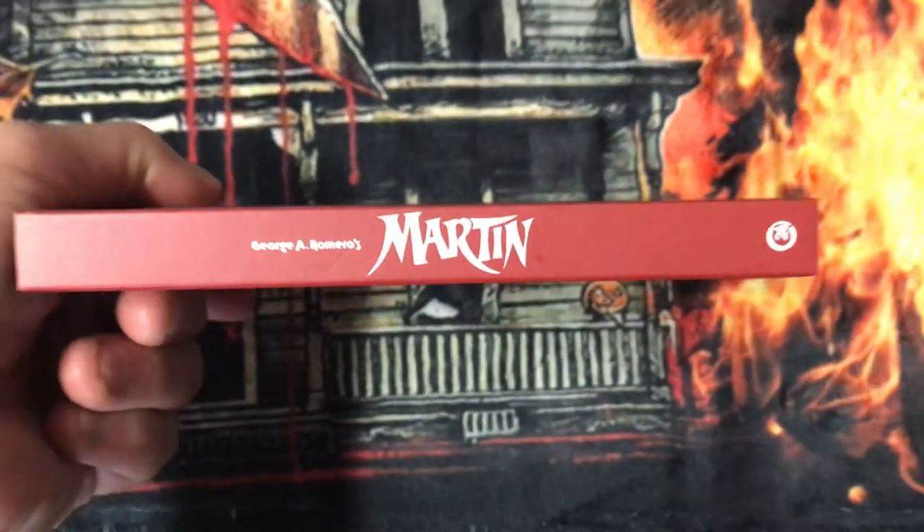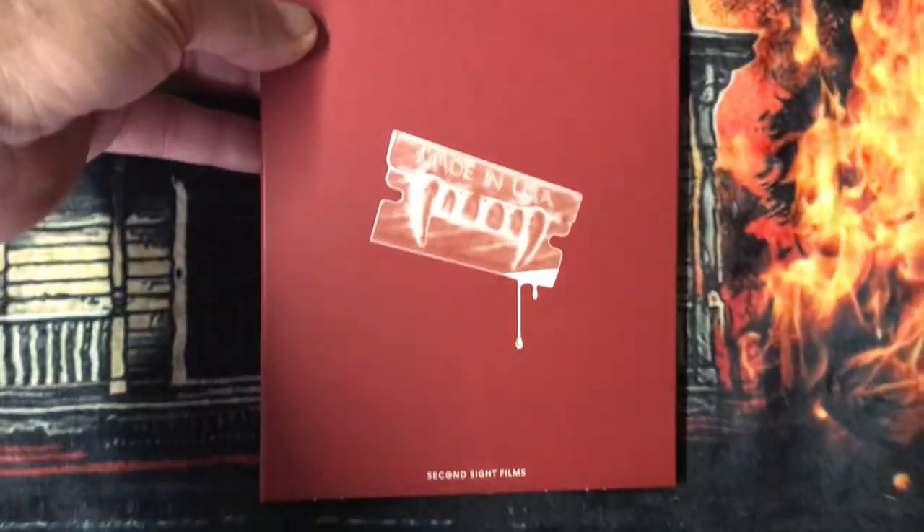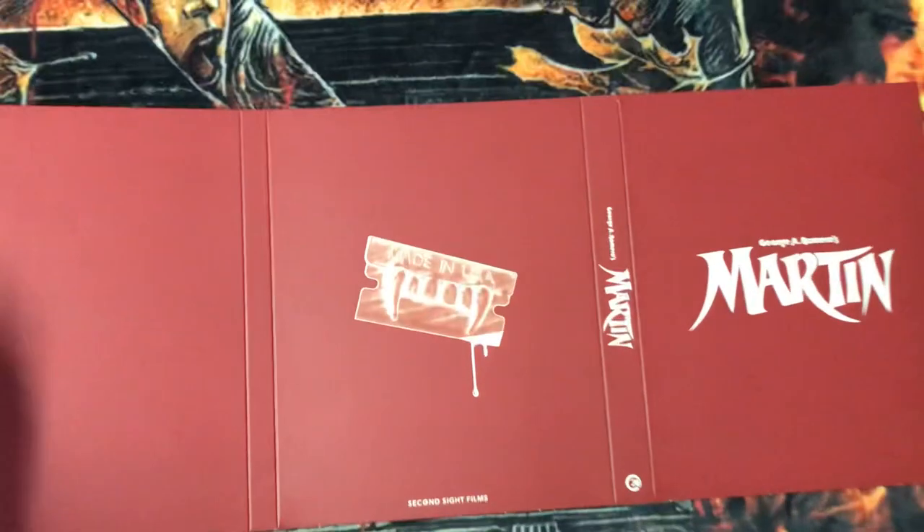Here's the spine, and here's the back. That's what it looks like.